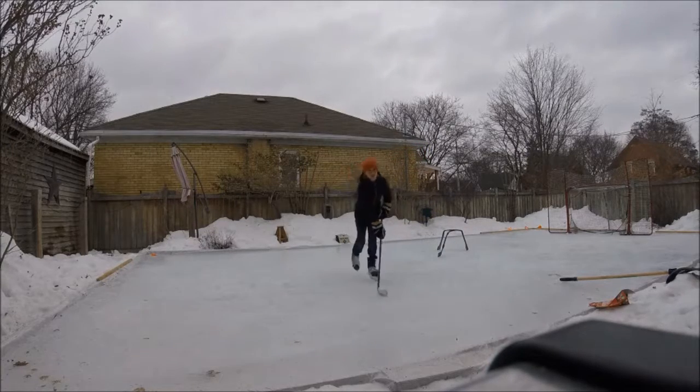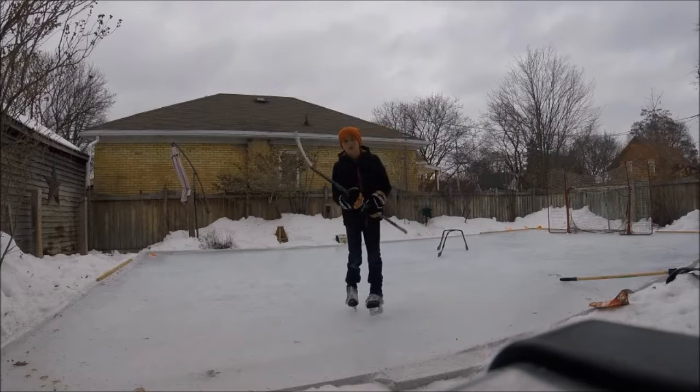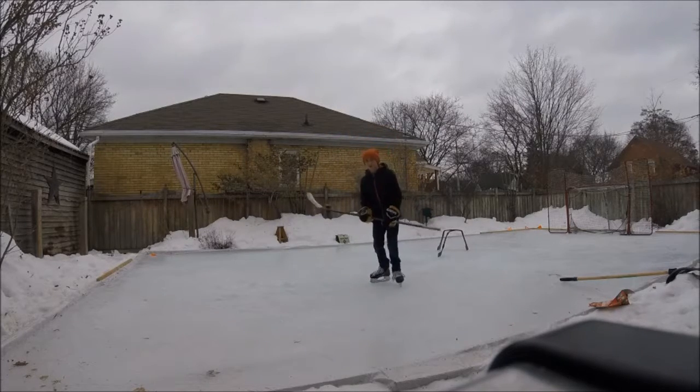So today I'm going to be teaching you one of the easiest dekes in hockey. Let's start off — I'll show you the deke first.